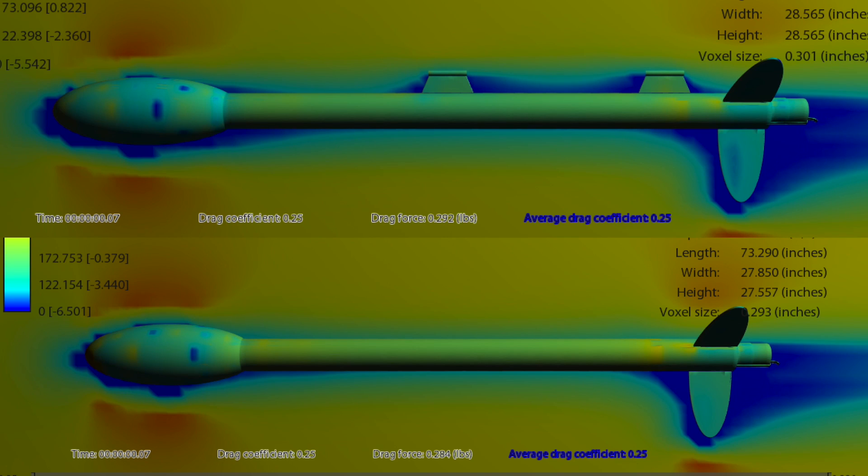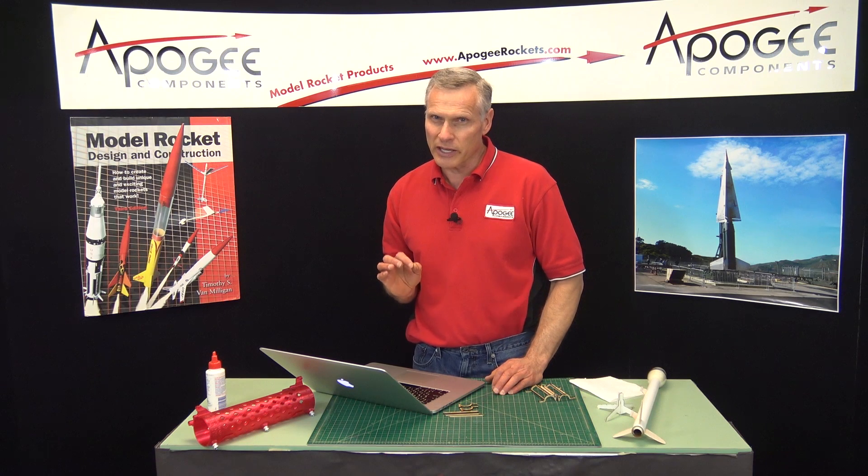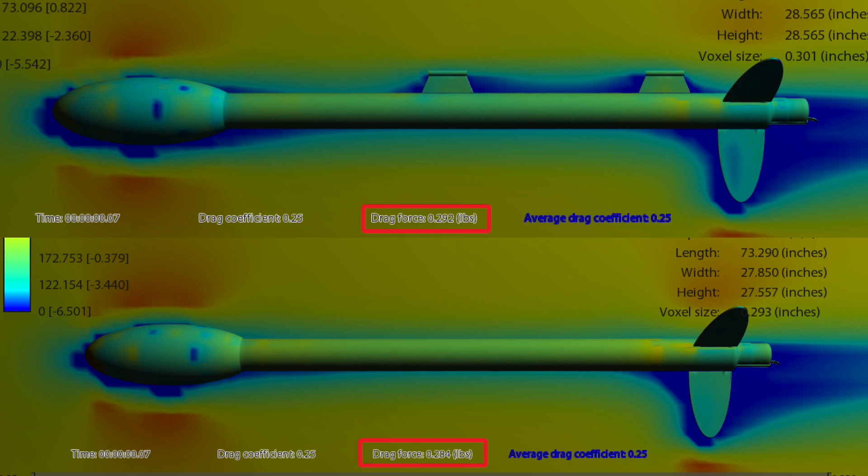This is another computer simulation showing the drag difference between a rocket with launch lugs and one without. And even though it looks like the drag is minuscule, it actually does make a big difference in the duration of the flight.